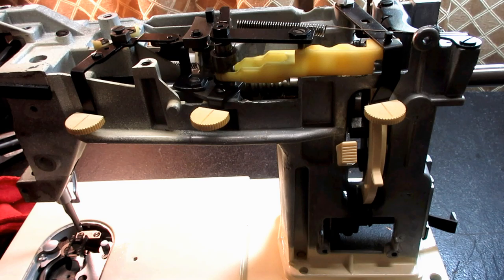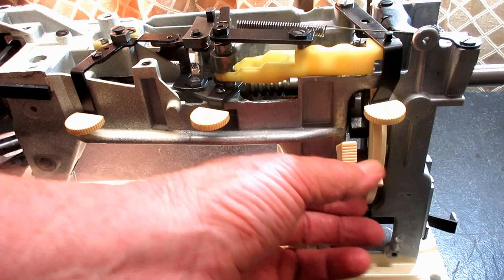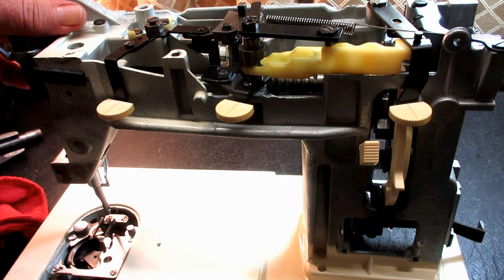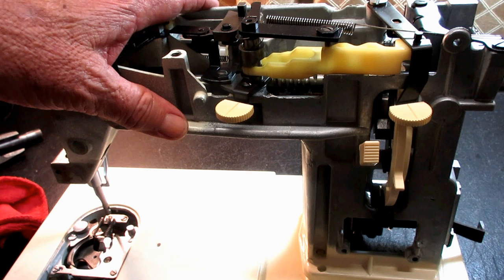This is Andy Tube. In this video I'm going to talk a little bit about the feed regulator system on this Genie Singer Model 353. I want to thank Rita M, a faithful viewer of my channel, who brought up a very good point and question about this Genie.